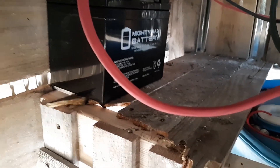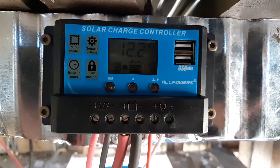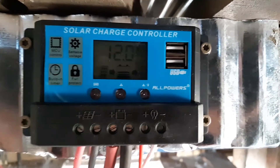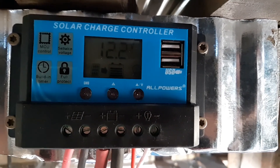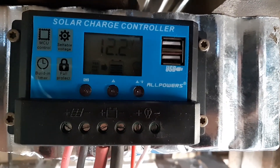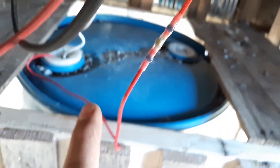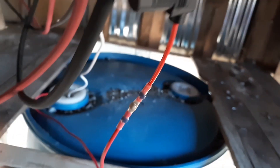The battery is 30 amp-hours at 12 volts. On this solar charge controller, it tells you what voltage it runs on and shows how much charge is in the battery. You can see the current running from the solar panel to the battery — it's currently charging. It also shows the current running to the de-icer, and I've got a fuse on there where I can cut power to it.